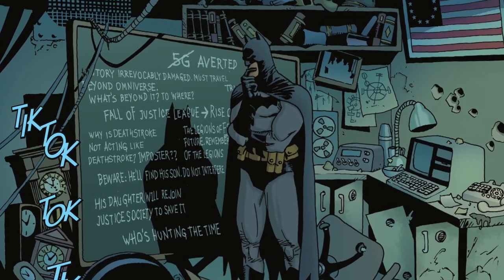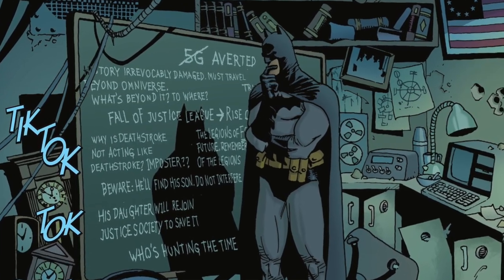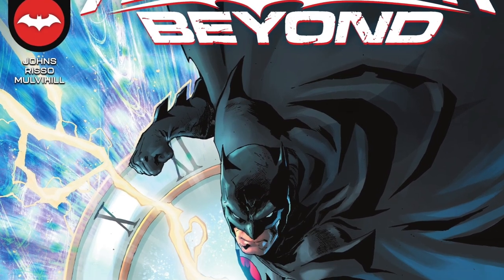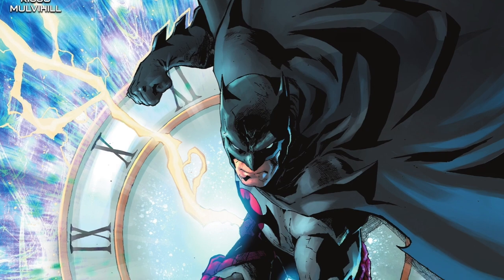We'll hit them on the flip side with our good friend Josh McDonald, the Batman historian, the DC Comics aficionado. So we're gonna just review Flashpoint Beyond number 0, which is an interesting comic book. I definitely recommend it. We got Jeff Johns and Eduardo Rizzo on here.